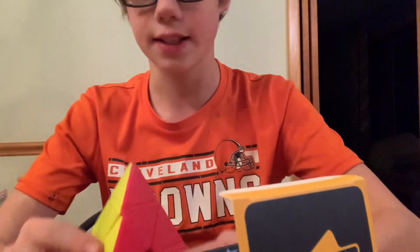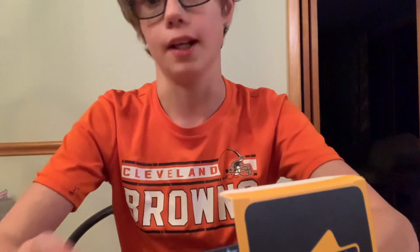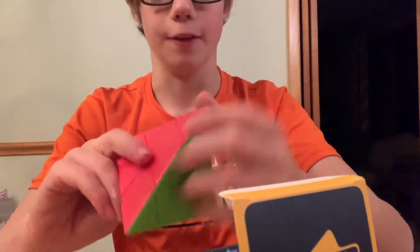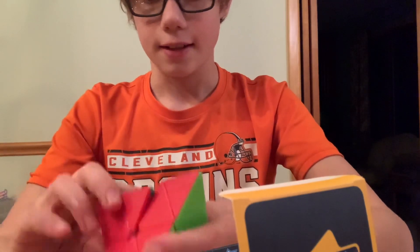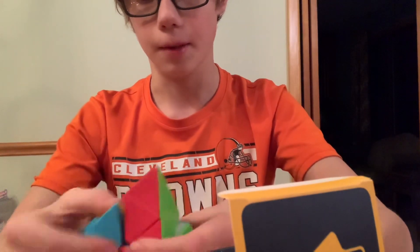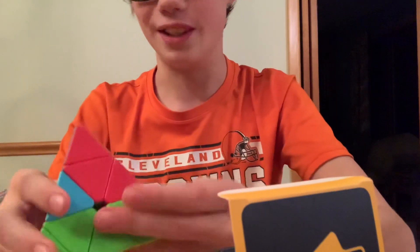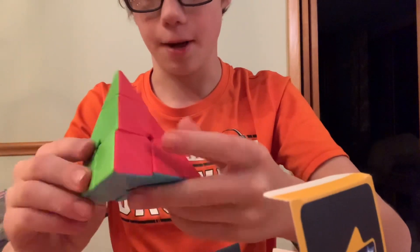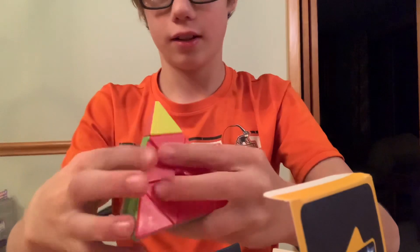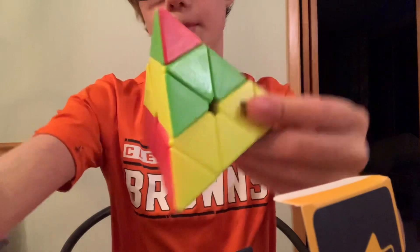I feel like this is gonna improve my times. I've only been cubing for like three months now, so I'm not too fast, but I am getting better. Pyraminx is one of my favorite events, so I was really excited to get this. It doesn't feel magnetized, but it's just really smooth. The other Pyraminx I have is pretty bad, so this is a real step up. That was the D-Fanti-Chi Pyraminx.